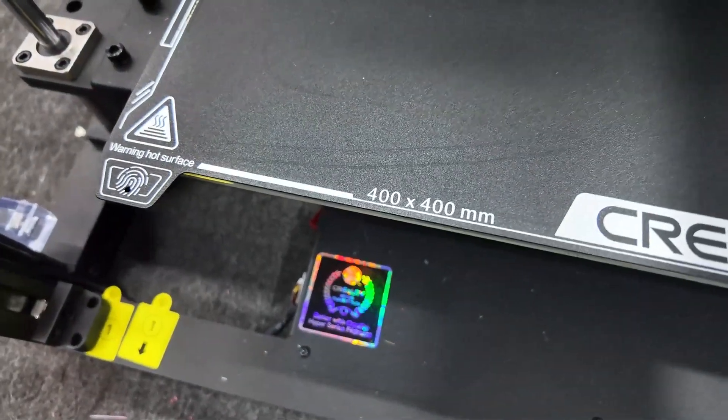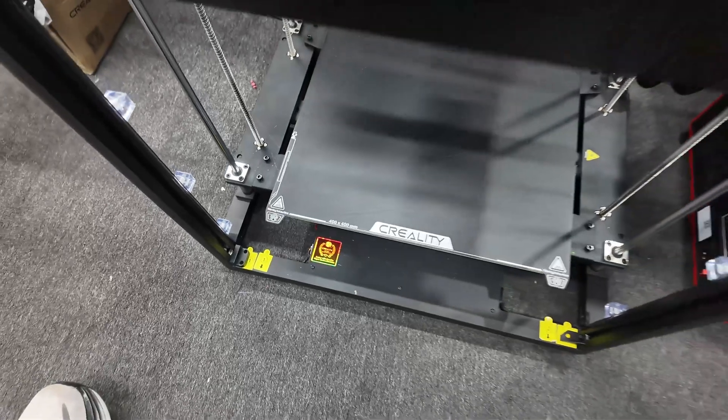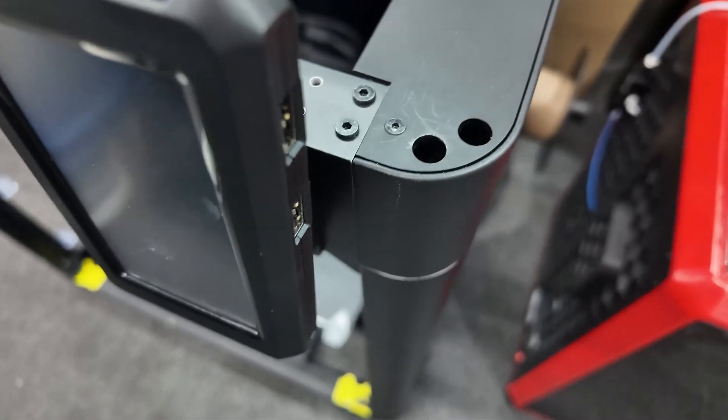Okay, Ender 5 Max — let me tell you everything I know about it so far, and by all means ask me some questions. 400 by 400 by 400 — that's the thing you want to know. Huge build size.